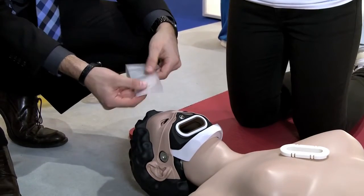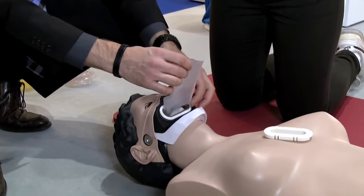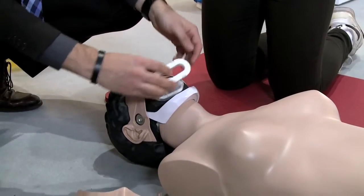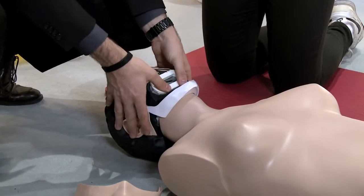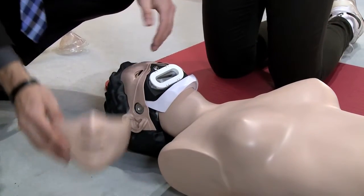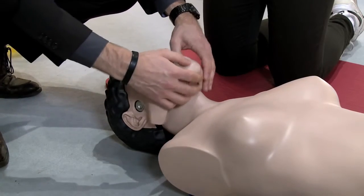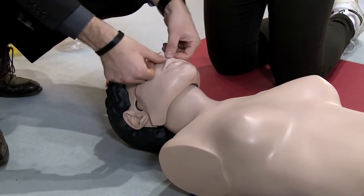The face masks and disposable throat bags are easy to change. The face masks can be cleaned and reused. The throat bags are disposable and can be reordered. Running costs of CPR training can be minimized due to the innovative ventilation system.